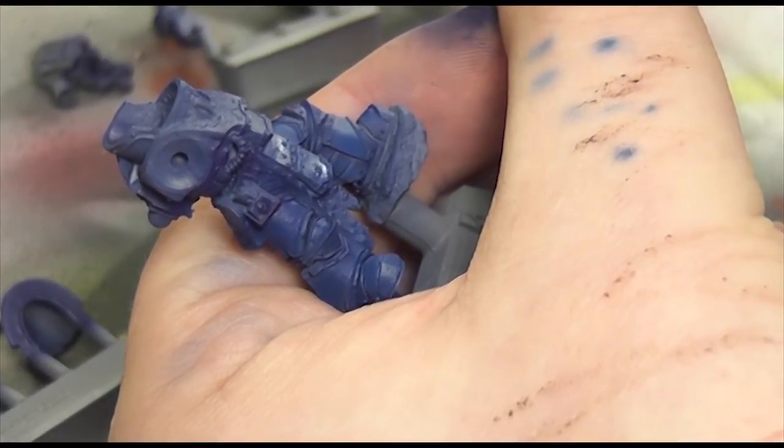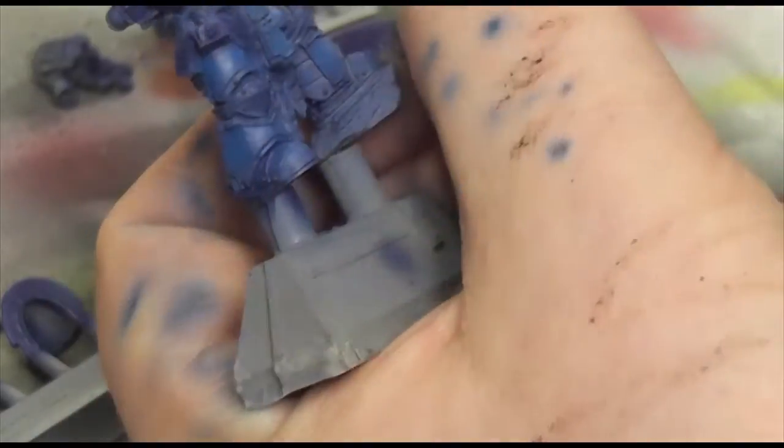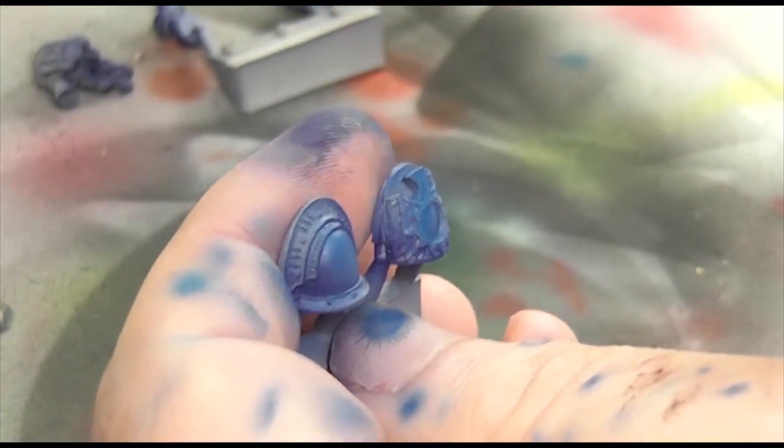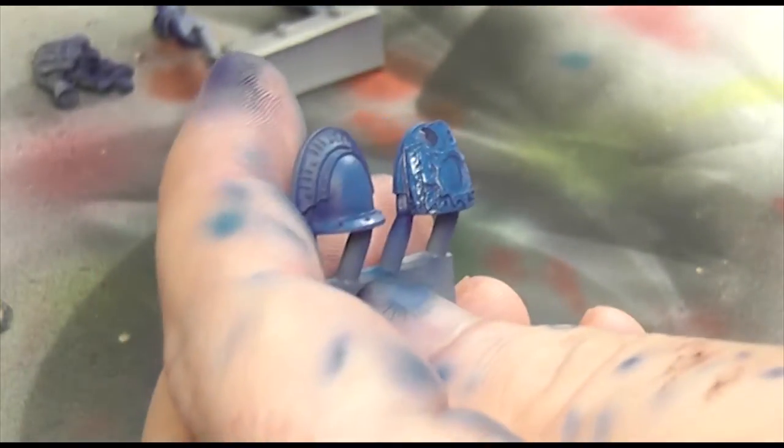So I go through a couple of layers — you can see the wet paint there, it dries in really quick time — and then it was more onto a mix of that and electric blue to get that highlight colour, just shooting down with the Zenith method of highlighting.